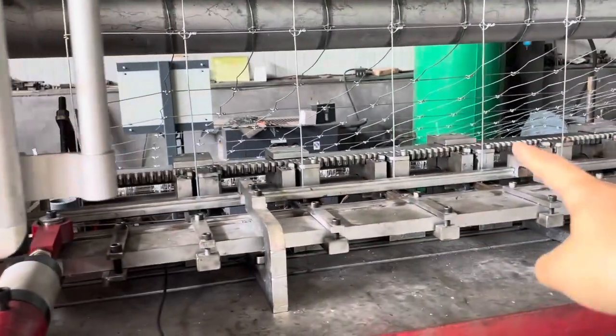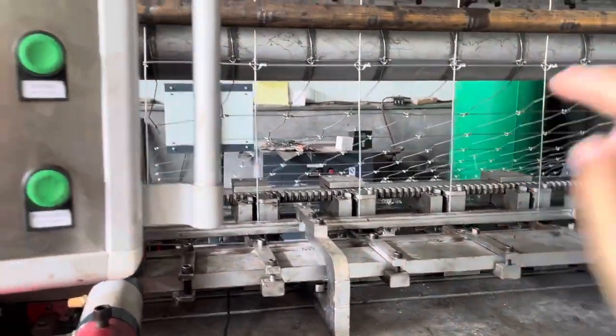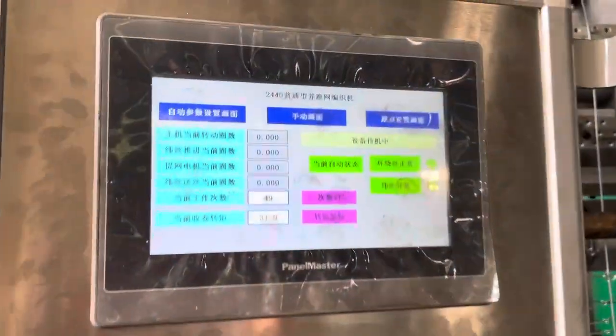One wire is finished. That's why this machine is stopped. One wire is finished, and this is called the wire.